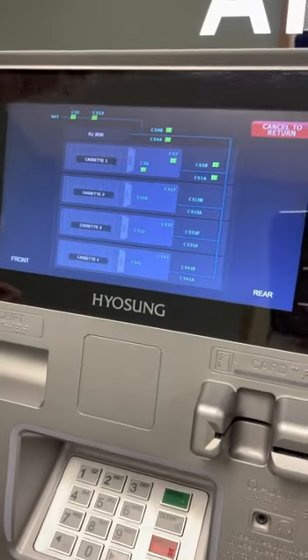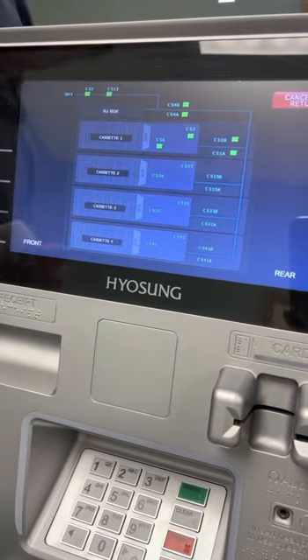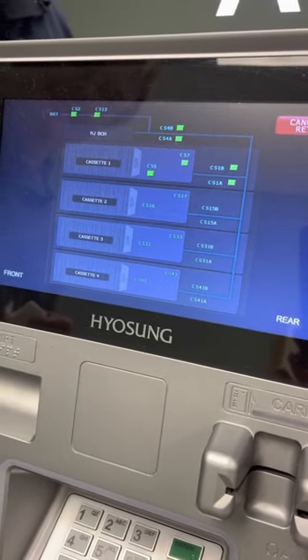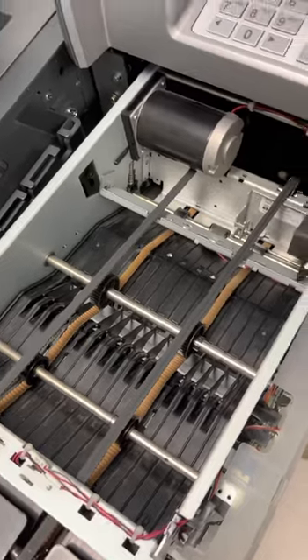You'll have a diagram of the dispenser with green buttons. If it's all green, then you should be okay. If anything is in red and you look down and you don't see the corresponding bills, that's a problem to address.